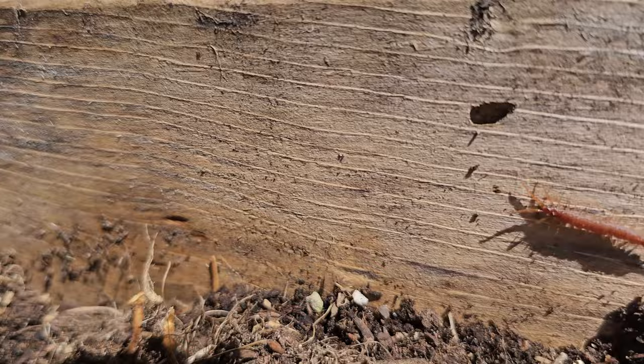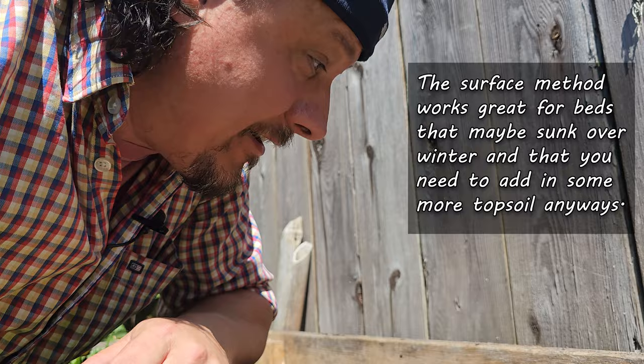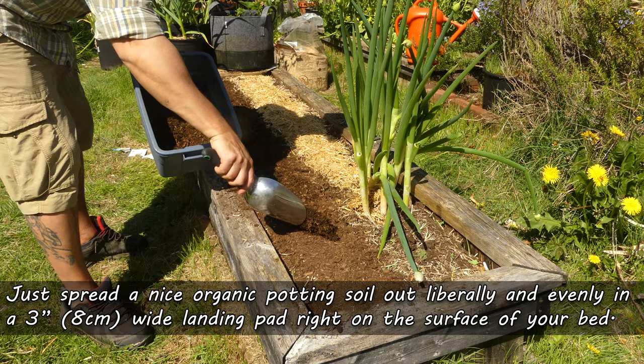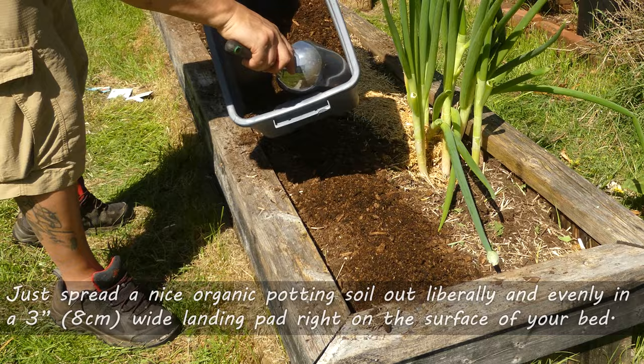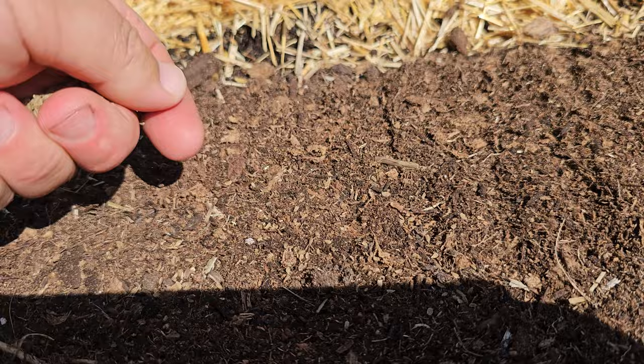For the surface method, this one seems to work best in beds where you're already going to be adding some soil anyways — maybe over winter that soil has sunk and you need to add more. Taking a nice organic potting mix, simply make a two to three inch landing pad for your seeds. Just spread it on loose and liberally. No need for exact measurements here. Then tap it down to make it nice and level. Go ahead and seed like you normally would, then cover up with a skim coat of that same potting mix to the appropriate depth for that crop.